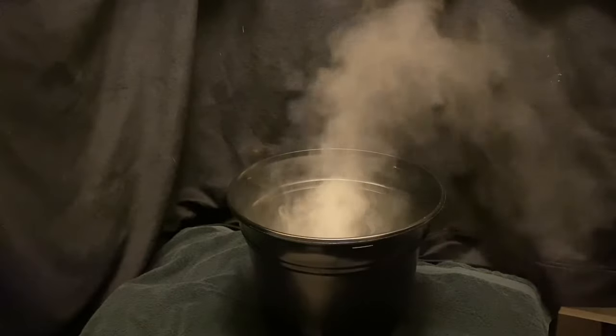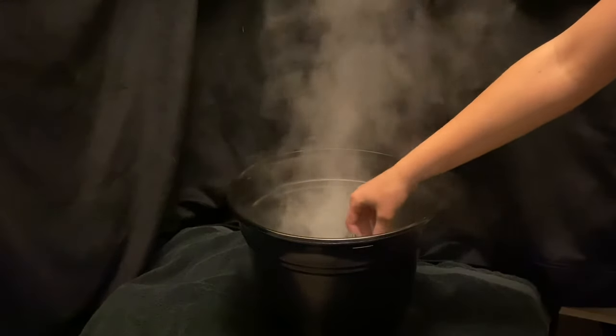This is a super cool Halloween prop. But if you want to make it even cooler, add some green food dye and it makes a super cool witch stew.